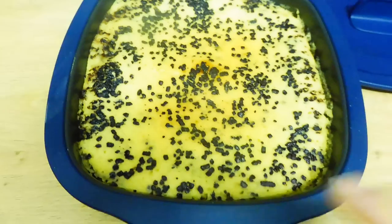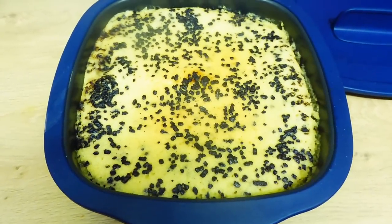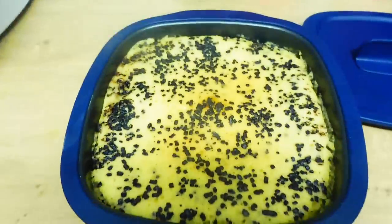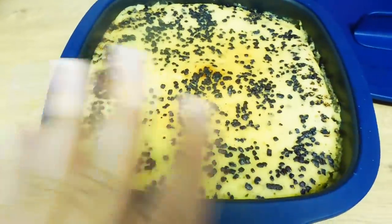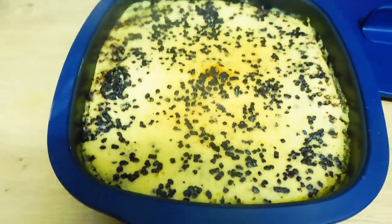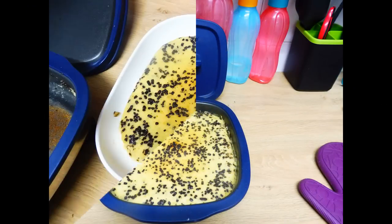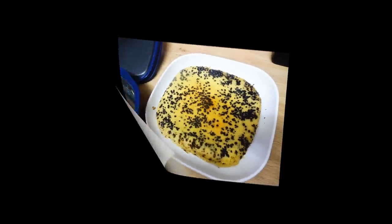Mirad, voy a dejar que se enfríe porque ahora esto quema, y cuando se enfríe os haré una fotito. Cuando lo corte os traeré un poquito de bizcocho. Aquí tengo a la pequeñaja que quiere comerse un trocito. Así que nada, corazones, es una receta súper rápida, súper sencilla. Espero que os guste, os mando mil besitos, y nos vemos en el siguiente vídeo. ¡Hasta luego, corazones!